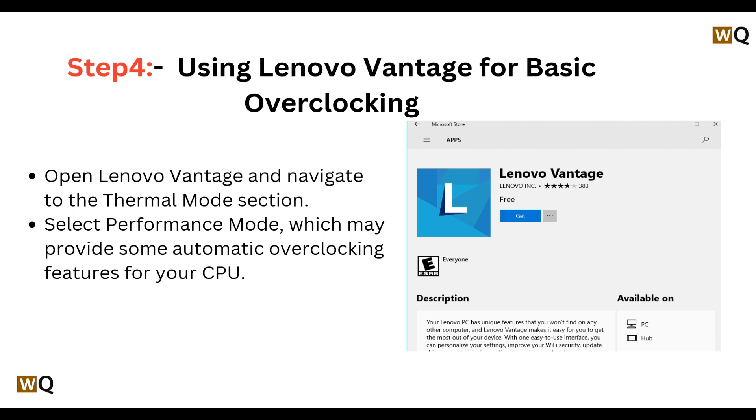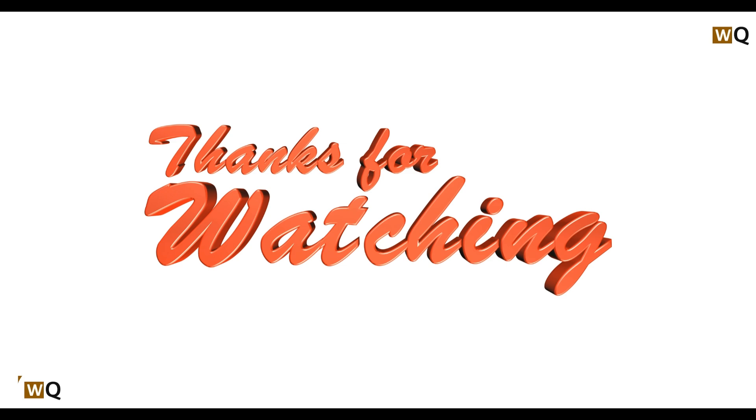That's all for the video. Thank you for watching. If I helped you in some way, please like, share, and comment, and don't forget to subscribe to this channel.